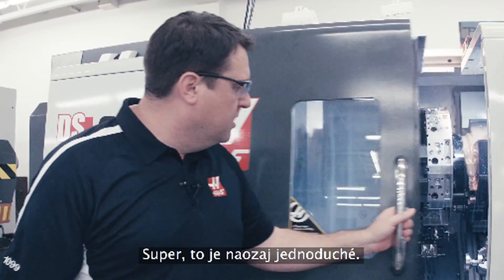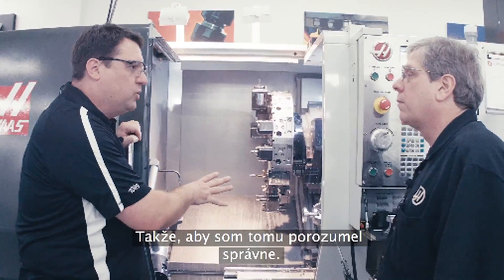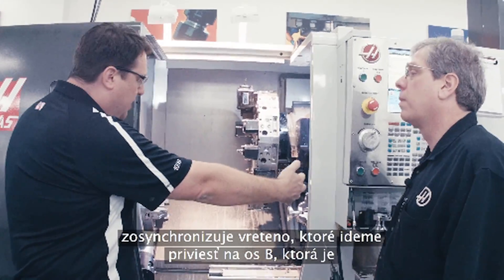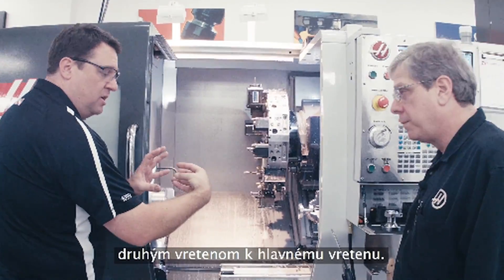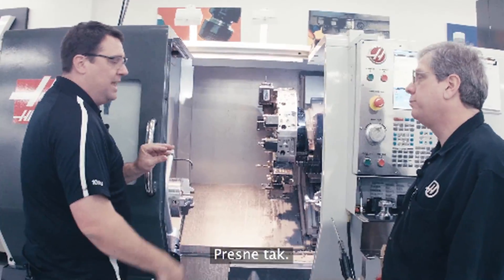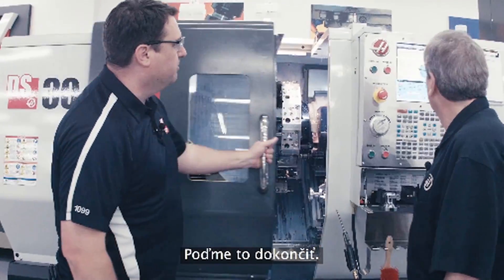That's really straightforward. So we finished the second operation on the second spindle. Let me make sure I understand this right — what's going to happen is we're going to have a G-code that gets the spindles synchronized, then we're going to bring the B-axis, which is the second spindle, up to the main spindle. We're going to clamp with the main spindle, unclamp with the second spindle, get out of the way, and go right back to machining. Exactly. And it's a single G-code that does that synchronization of the spindles. That is simple. Let's finish it up.